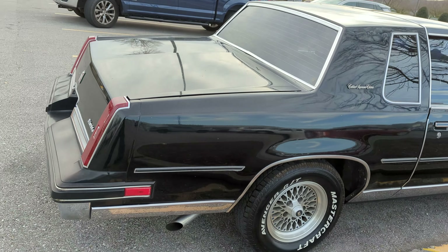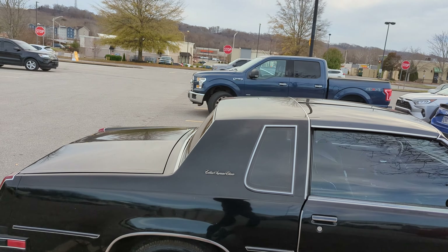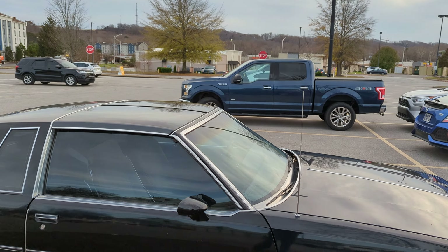It's not eaten up with rust, the paint doesn't look like garbage, the chrome looks nice, and all the stainless and brightwork looks good. It's a driver, but it's a very nice driver.